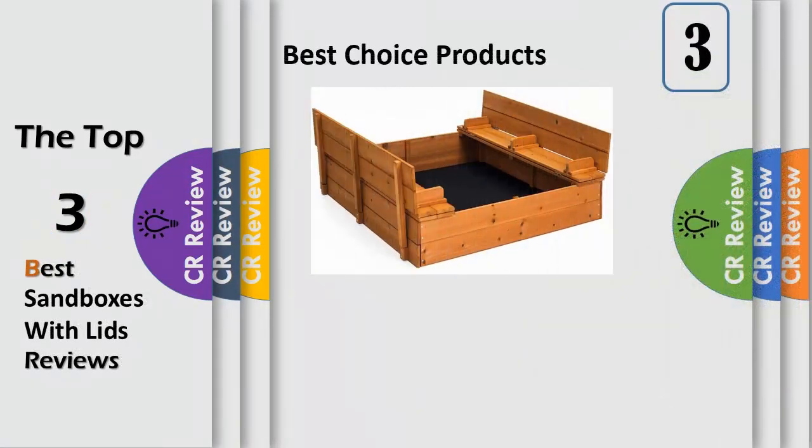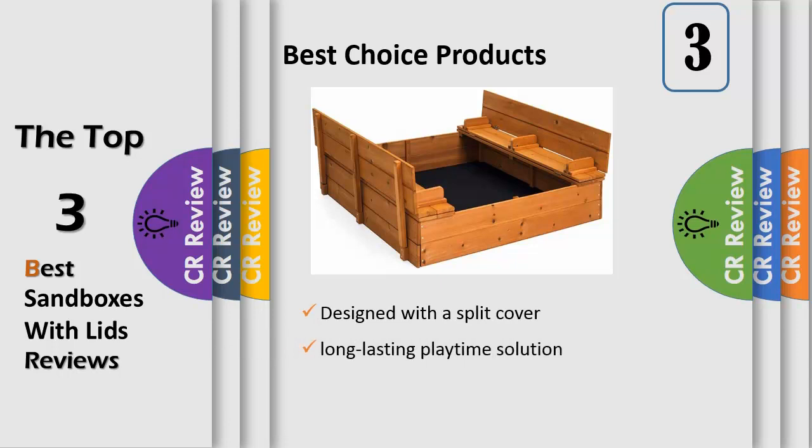Convertible seating: designed with a split cover that unfolds and turns into 2 benches for up to 4 children or 2 adults. Protection and drainage: built with a screen to help keep sand inside of the play area while allowing moisture to drain into the ground. Weather resistant: heat treated wood allows the sandbox to remain sturdy and durable for a long lasting play time solution.